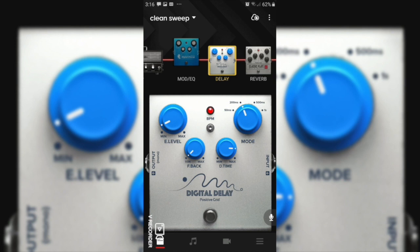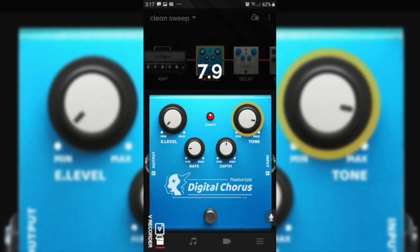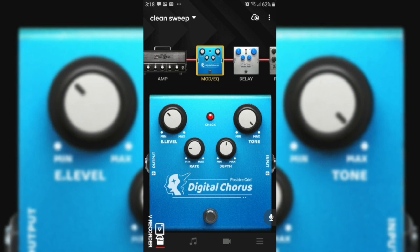I'll quickly demonstrate the mod section — I'll engage the chorus pedal. Although I haven't used it in this demonstration, it can give you a useful effect. Let's make the rate around about a quarter, depth about half, tone all the way up — we don't want to attenuate any top end in this application — and we're going to make the mix not too strong. This is what it can sound like with a bit of chorus engaged.